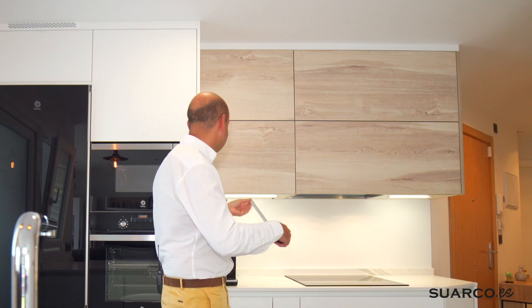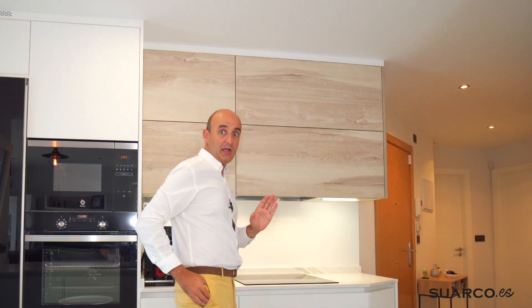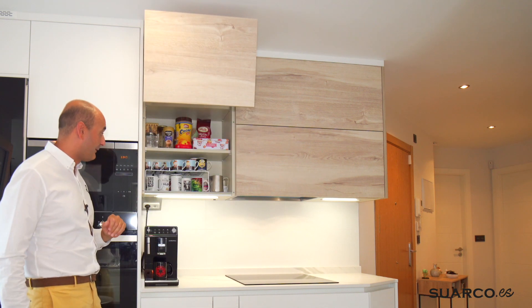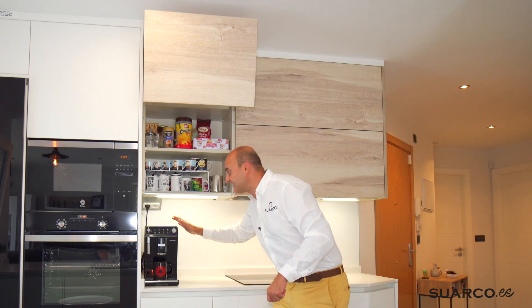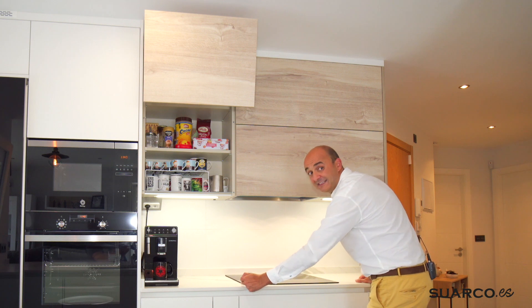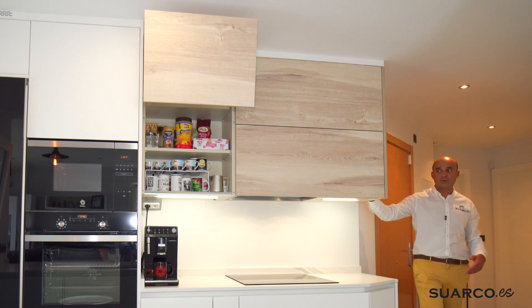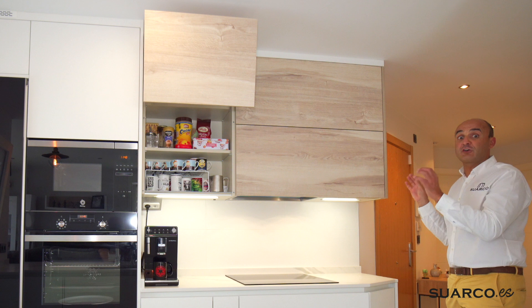En la parte alta hemos hecho lo siguiente: un mueble de 60 y un mueble de 105 centímetros. El de 60 invade un poquitín el espacio de la placa, con perfil Gola oculto y sistema plegable, parte baja con luz LED. La cafetera de los clientes queda perfectamente colocada con un aplique de enchufes en esa esquina. Y el mueble de 105 va prácticamente desde el inicio de la placa hasta el final, de modo que los muebles bajos terminan donde terminan los muebles altos. Al ser fabricantes podemos hacer este mueble de 105 entero de una pieza, lo que nos permite ajustar los diseños.